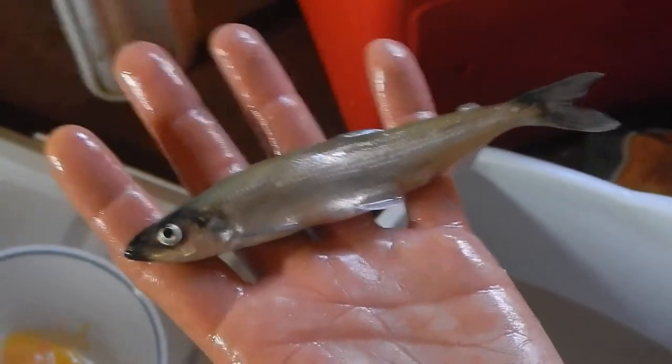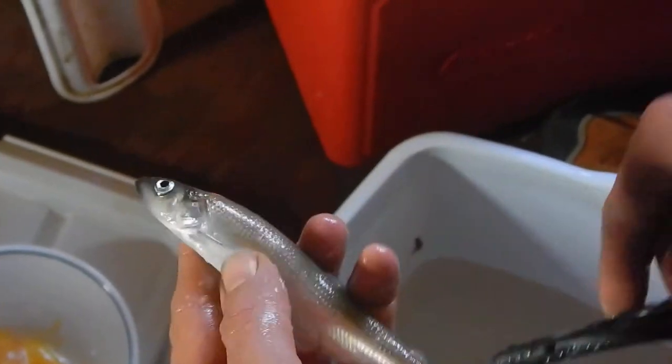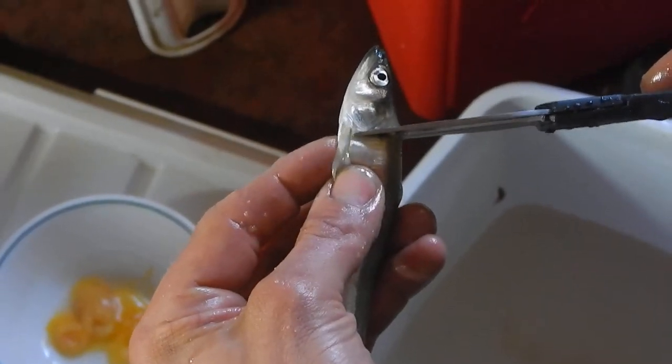I'm going to demonstrate how to clean a smelt. Simply take your smelt, bring your scissors right behind the gill plate and above the fin, and make one snip.